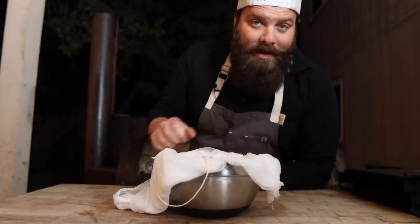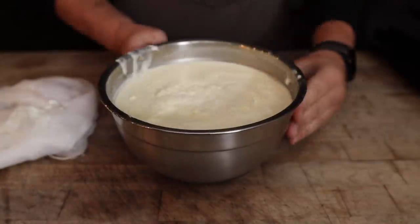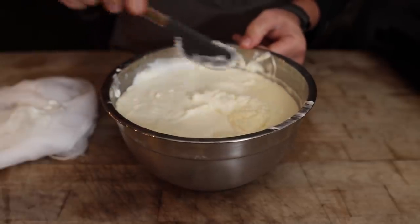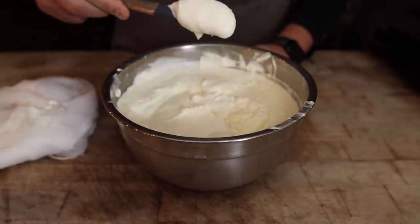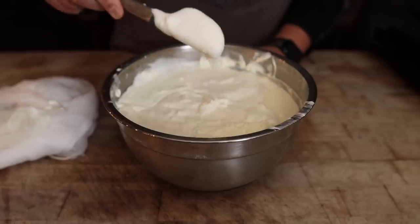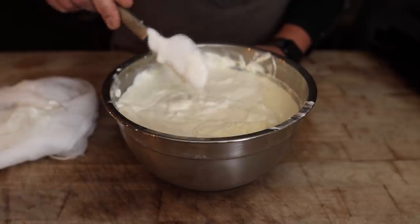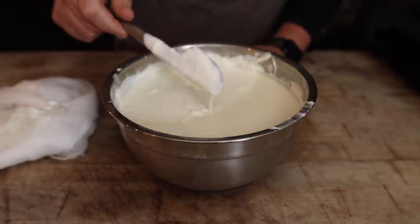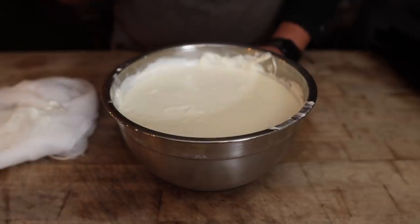24 hours later — let's see how this cream is looking. It's thickened up very nicely. What we've got here is a beautiful crème fraîche, and I've been tasting it here and there — it is super delicious, very tangy. It's a win-win: if we let this sit again overnight, it'll continue to thicken up and we'll be left with some beautiful sour cream, which we're going to do. But for the other half, we're going to turn it into butter.